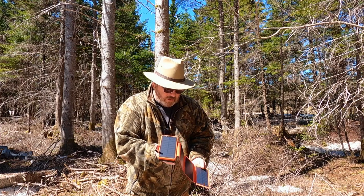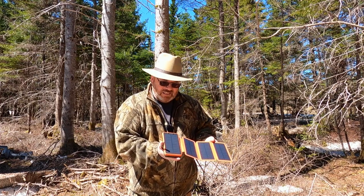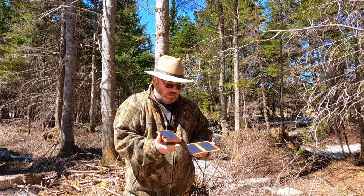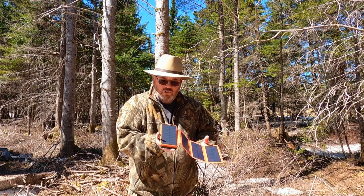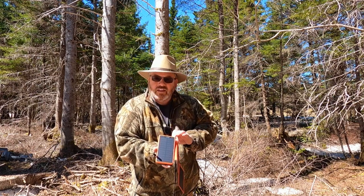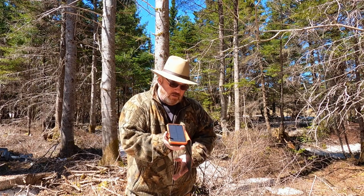It's a battery bank, but it's solar powered. It's 26,800 milliamp hours, which equals out to about 15 and a half GoPro batteries for my Hero 9.